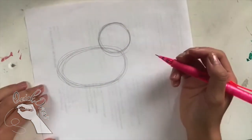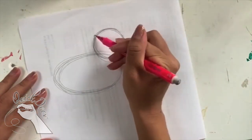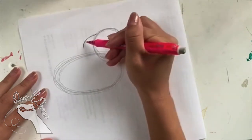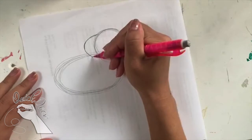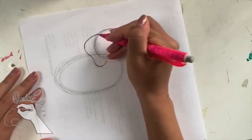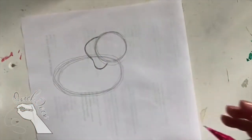Now after we have the circle and oval, we can move on to the ear for the elephant. For the ear, I'm going to go to the left side of the circle and draw a curve going out, then another curve right underneath. The elephant's ear is kind of this wavy shape on the side.